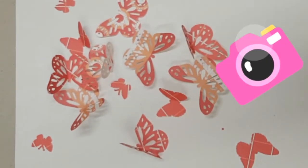Our work in progress. Ta-da! Examples of the same craft — but use your imagination.